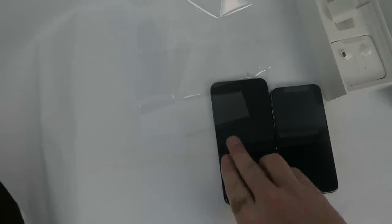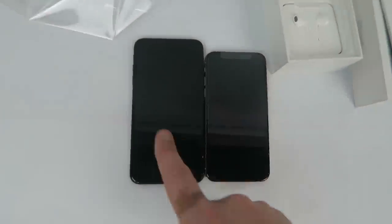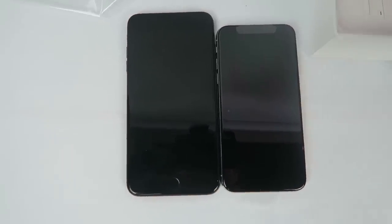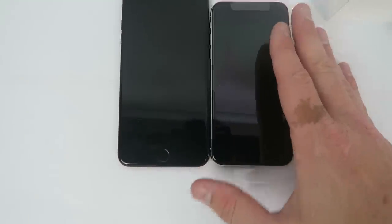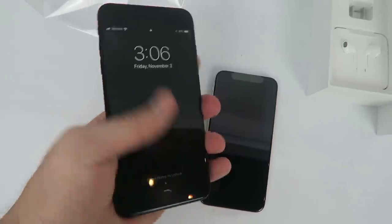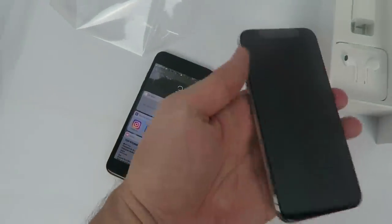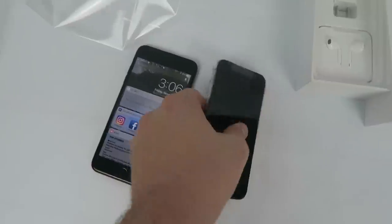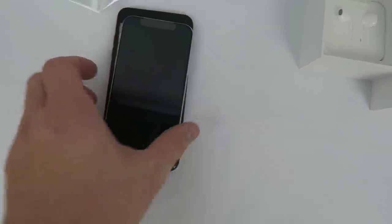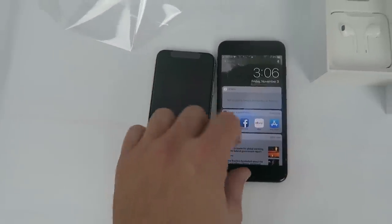I'll lay my 7 Plus down. Check that out — you get more screen coverage, but the size of the phone — this is my 7 Plus, this is the X — it is way smaller. It is a drastic difference in size. When I hold this 7 Plus in my hand, it takes up — I mean, I have to really reach around it. This thing, I just reach a couple fingers around it. The screen going all the way to the edge actually ends up being wider than the screen on the 7 Plus, even though the phone is smaller.